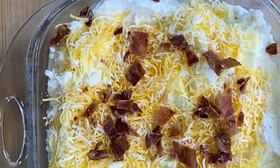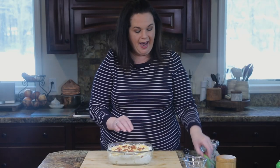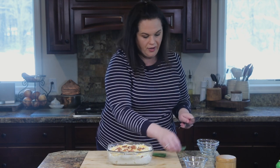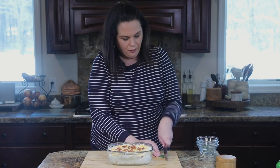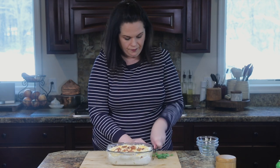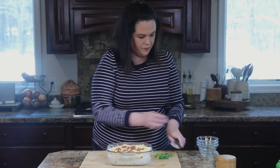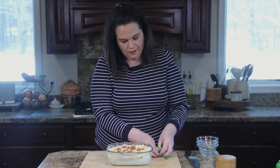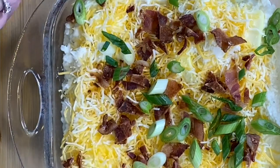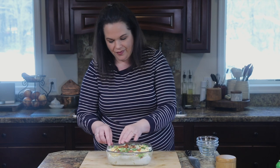Look at that — beautiful. And last but not least, we're going to add some green onion. I'm just going to cut those tops off. I use the whites and the green part, just not the root. Sprinkle that on top — if nothing else, it looks pretty with all the colors. Now we're going to pop this in the oven, let it bake, and all that cheese and butter and everything is going to come together.